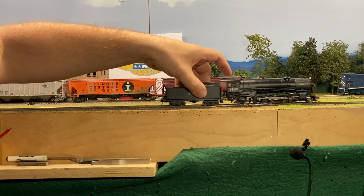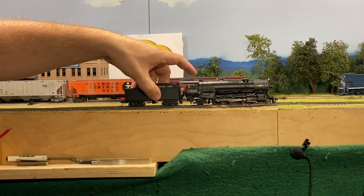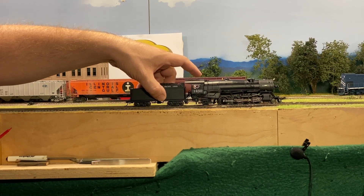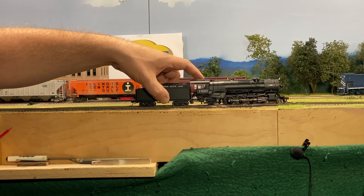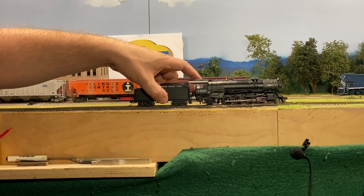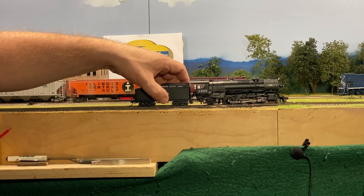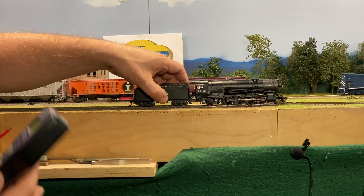We're going to move at speed step five and listen to what it sounds like. You can kind of hear how that chuff pattern is changing so that you can hear the differences between the front and the rear cylinders as they cycle through at a medium rate. Let's go a little faster — speed step 10. You can really hear how that sound effect is changing the chuff.